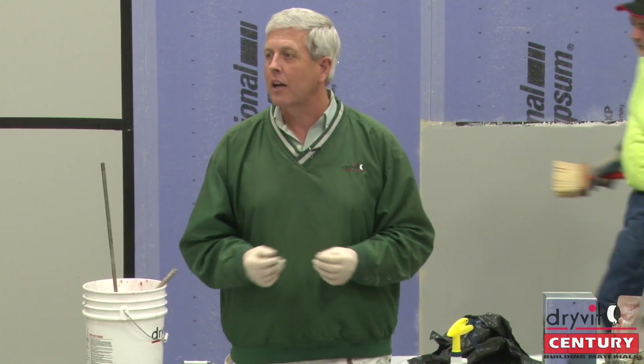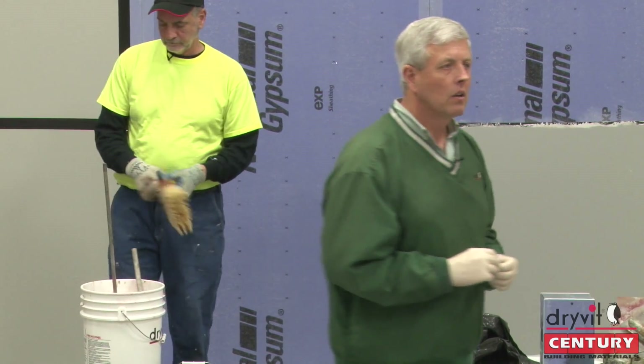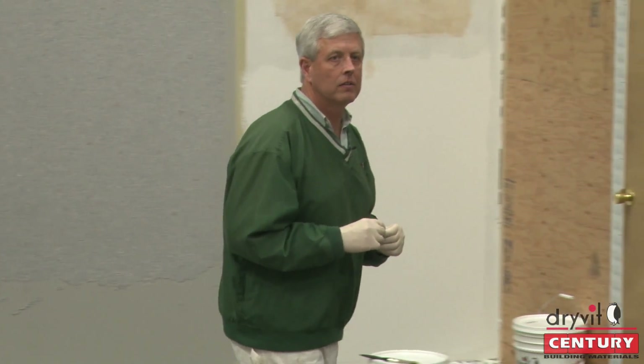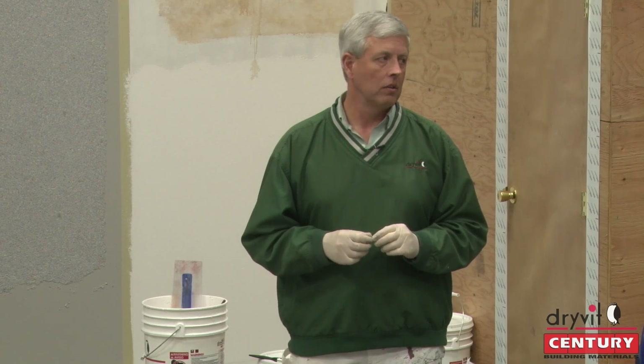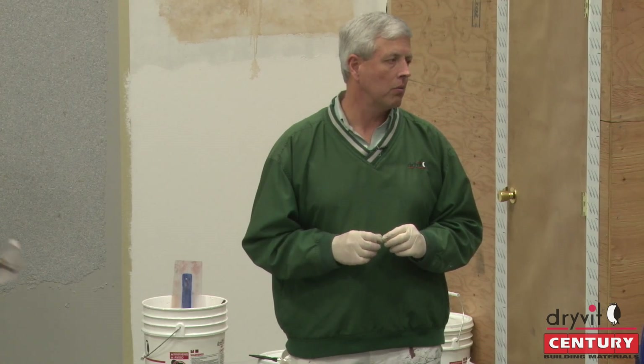On a flat wall, you're going to get right at 90 square feet, dead on it. Any other questions about Terra Neo? How many guys have used it — anyone put up Terra Neo finish thus far? It's not new; it's been around for quite a while, but it's really a neat finish to work with.